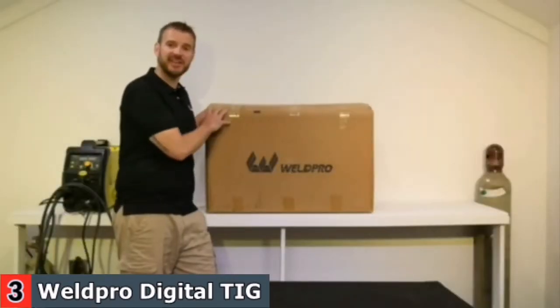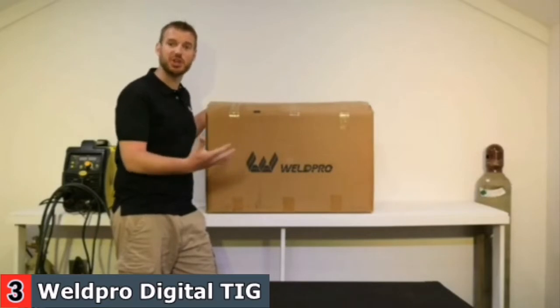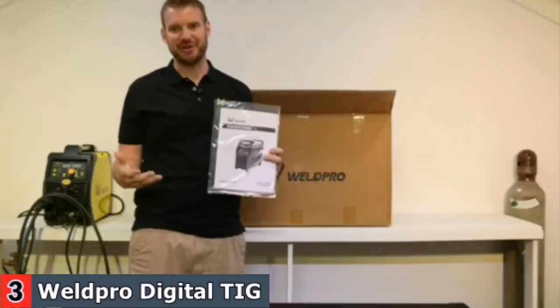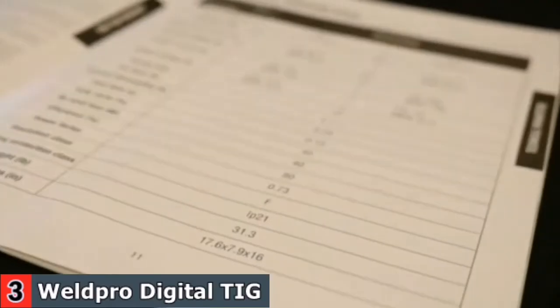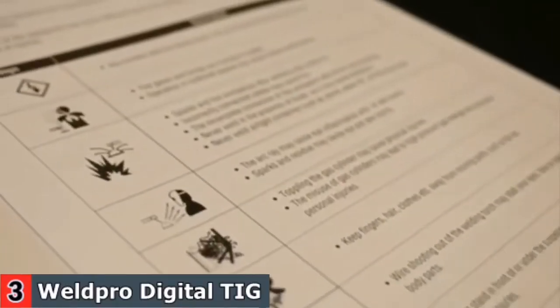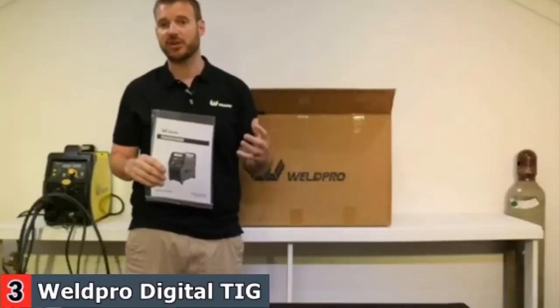Hi there! I'm Luke from WeldPro, and today I want to talk about our flagship TIG 200 Welder. I want to do an unboxing for you — take everything out of the package and show you exactly what comes with it, so when you get your welder you'll know what to expect and how to set it up. One of the first and most important things is the manual. WeldPro has done a great job putting together resources with tips, tricks, and safety information to help you get started welding.